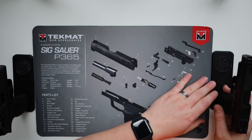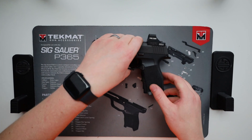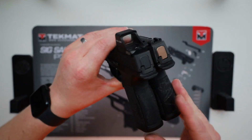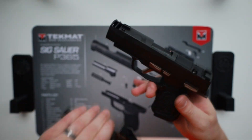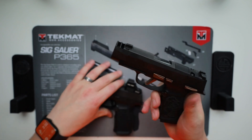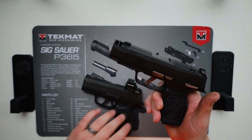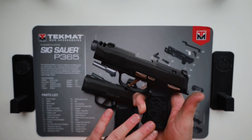The big difference between the X and the XL is the slide length. If we look at the grip modules — and I've talked about the different grip modules a few times before — we have the exact same grip module on both. This one happens to be the Rose edition, so it's got that engraved rose. But your fire control unit and your grips are the exact same between the two. You get the flat trigger and then that XL grip.